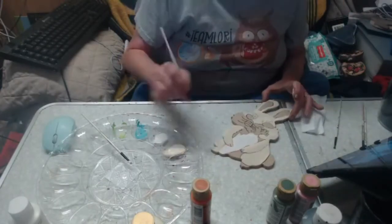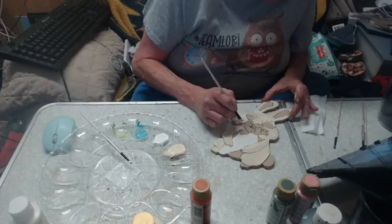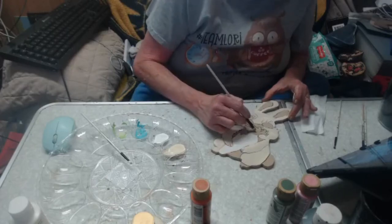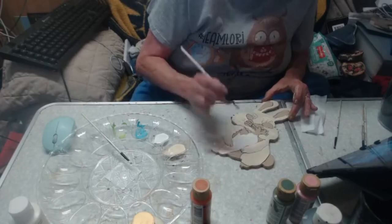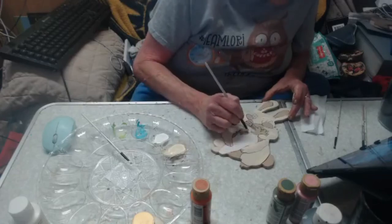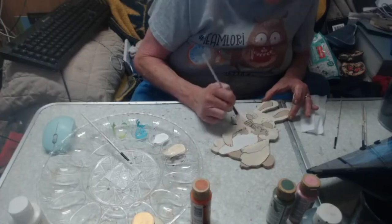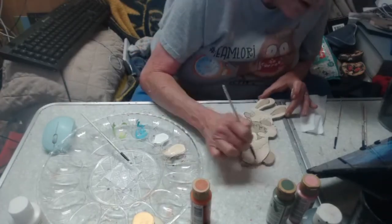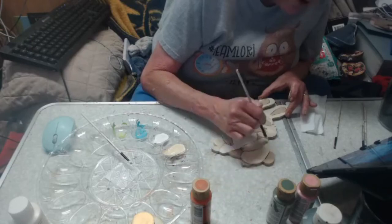I'll grab the edges but I'm not going to take the time to do that — we only have an hour. I may need a couple of coats. Painting is not a perfect process, so sometimes it'll look like you made a mistake, but when you get all said and done, it'll come out fine. You just don't want it to look streaky.